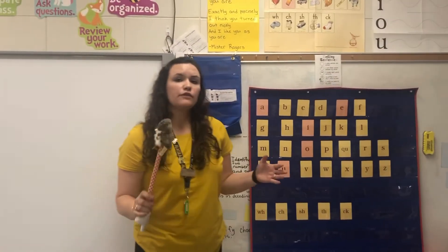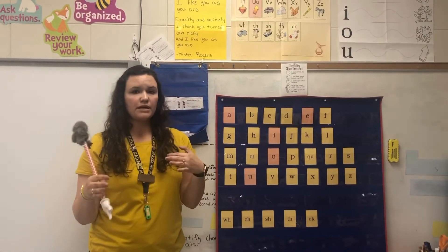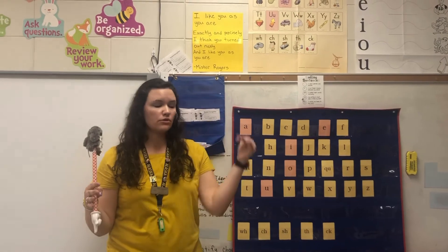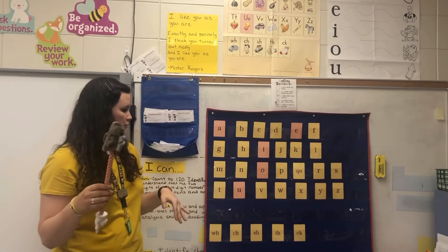I will also have a link for the Fundations alphabet on my site — you'll probably see it in my comments or in the Google documents, so you'll be able to follow along with visuals with your child if you want to.